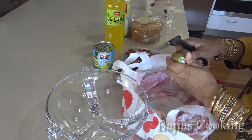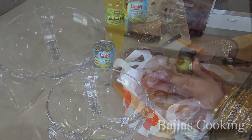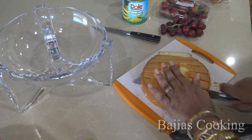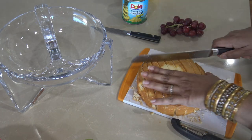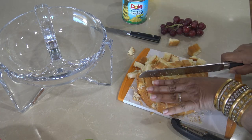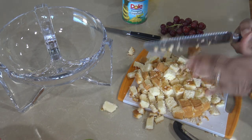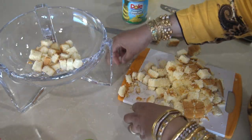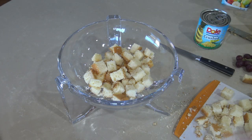We have to clean the kiwi fruit and slice the sponge cake into cubes. It is better to make sponge cake at home. This cake is made in a bowl — you have to take a clear bowl so you can see the beautiful layers of the trifle.